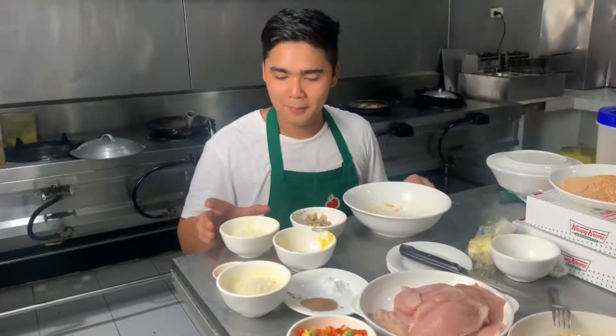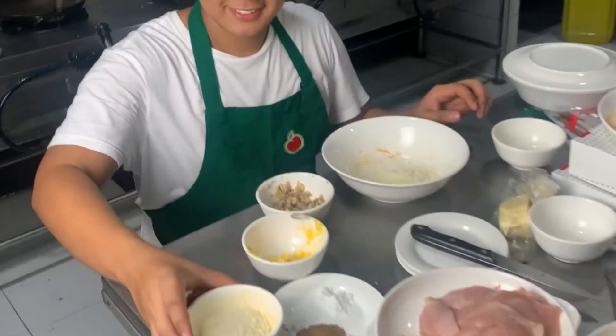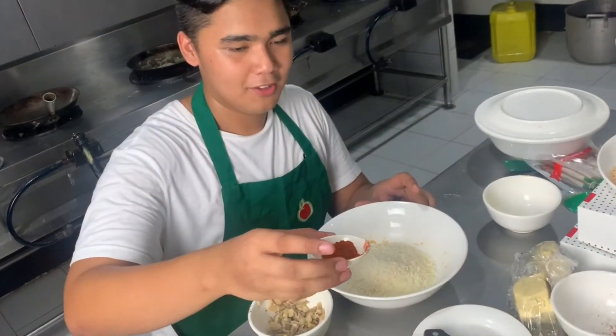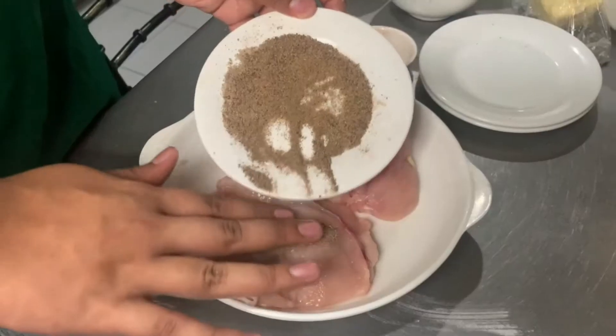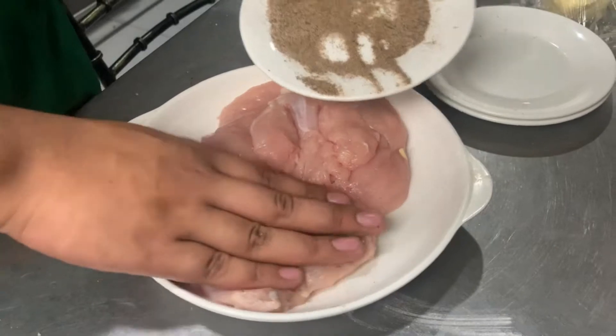First we're going to mix flour, parmesan cheese, bread crumbs, and our paprika in one bowl. Then we're going to season our chicken with salt and pepper.